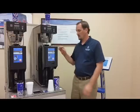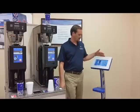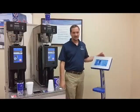I'm Jeremy Wade with Valofill. Today I want to show you our RFID self-serve coffee solution along with our kiosk to recharge RFID-enabled mugs.